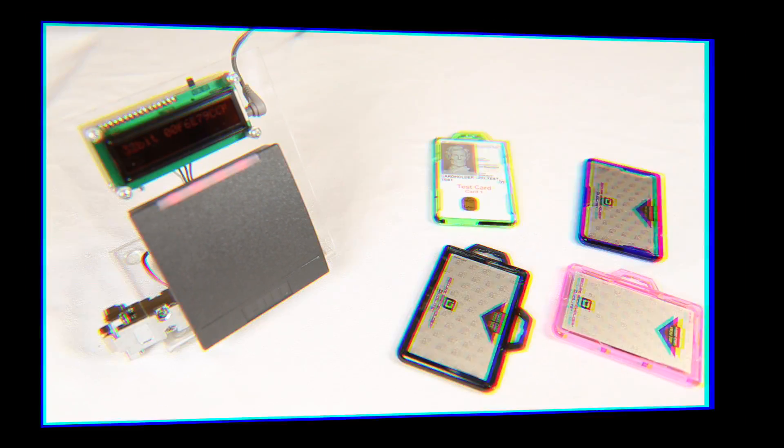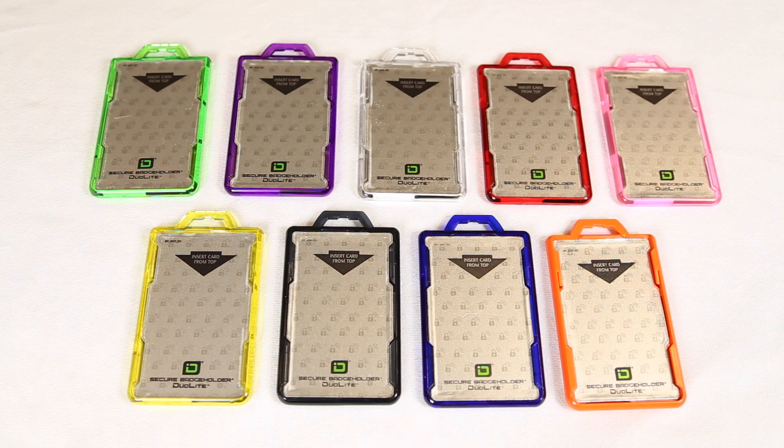Secure Badge Holder DuoLite Portrait by Identity Stronghold. Available in a variety of colors.